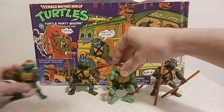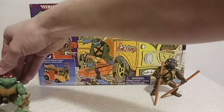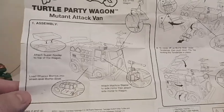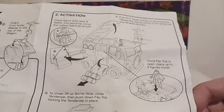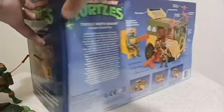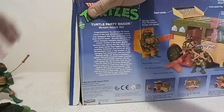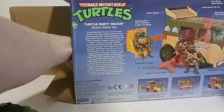All right, so now let me get the turtles out of the way and bring in the vehicle. Before I bring out the party wagon itself, here are the instructions — this shows all the individual pieces I put together, because this whole thing is complete. I'm not going to dilly-dally with it too much, but I'll reveal how I put it together back in late 2021. And now, let us get the party wagon. As you can see, it's a pretty big box — this was around $40 when I got it at Christmas time of 2021, released by Playmate Toys and licensed by Nickelodeon.